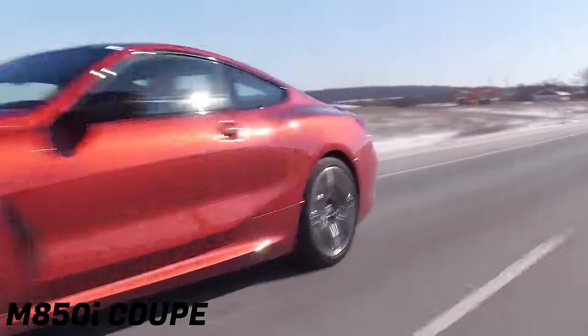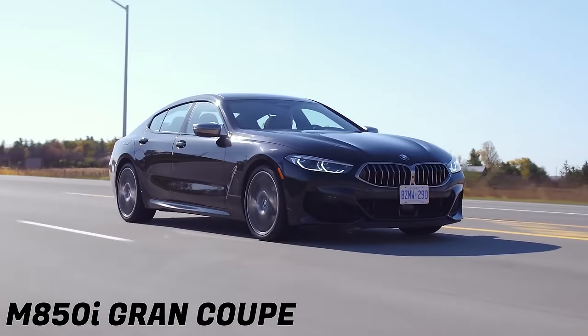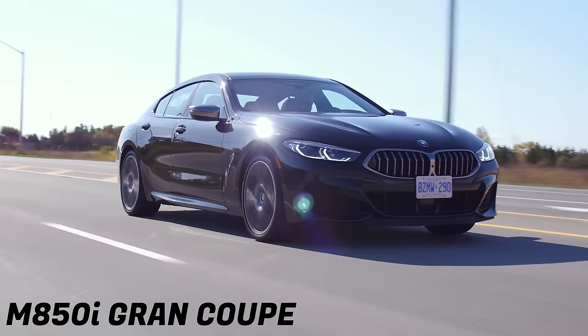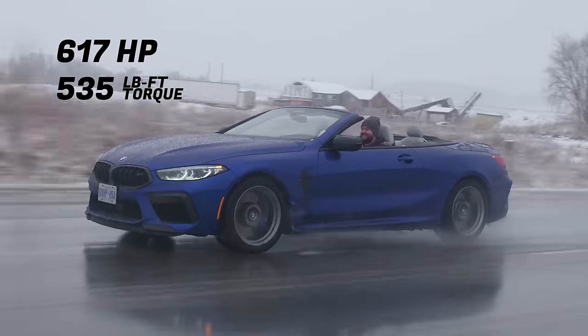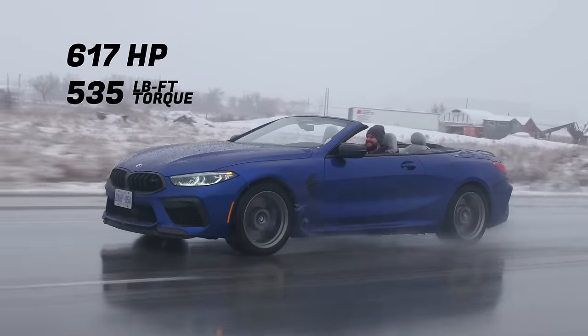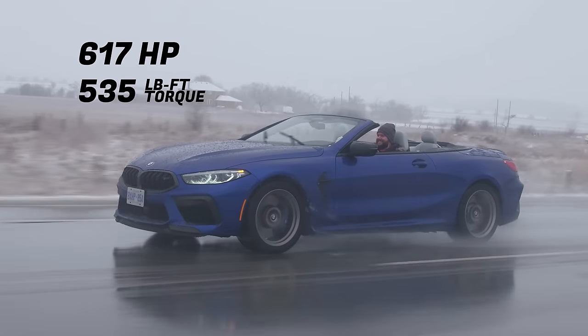The M850i was pretty fast as it was, but this is crazy fast. This is next level — about a hundred extra horsepower on top of the M850i. Horsepower and torque: 617 horsepower, 535 pound-feet of torque from a 4.4-liter twin turbo V8.